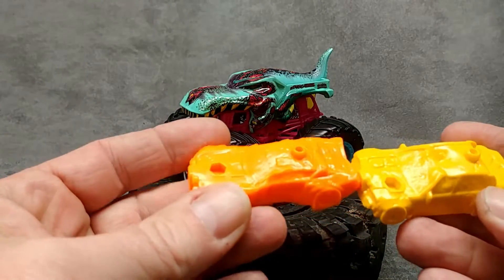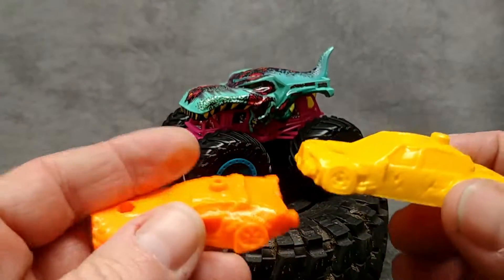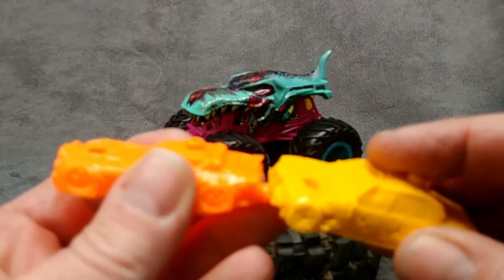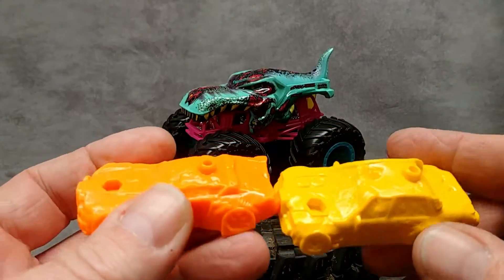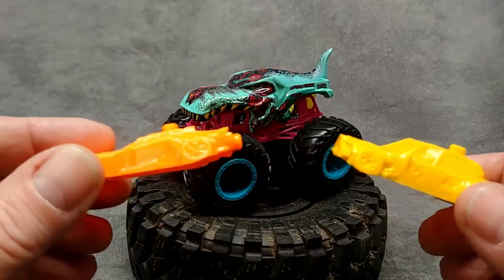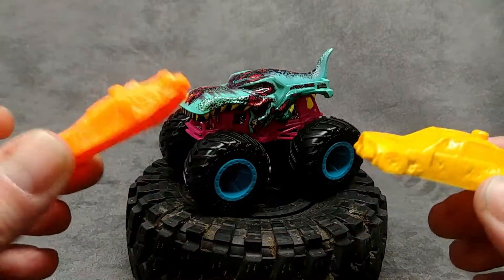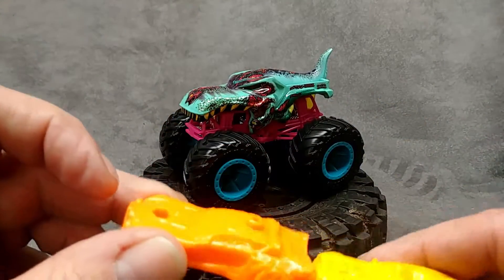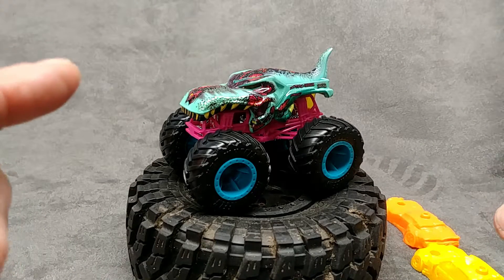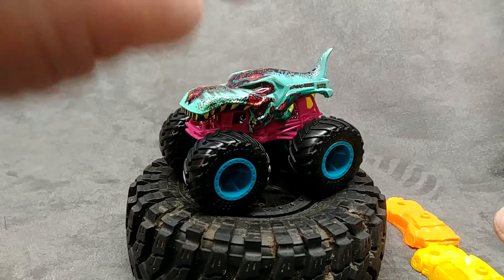I prefer when they're flat like so. These connecting crash cars only come with the individual single packs — they don't come with the doubles or multi-packs, at least not that I've seen. The double packs come with nothing. So far the single packs do come with these cars. That's been my look at the Zombie Rex 2019 Hot Wheels Monster Truck — very cool, pick this one up!